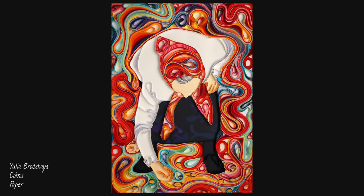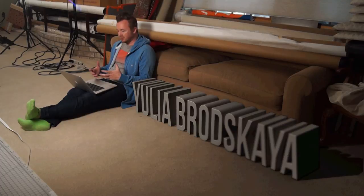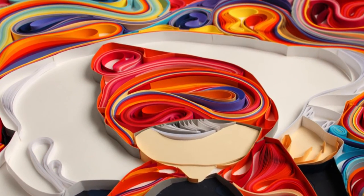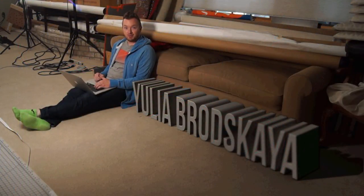Brodska's process could be described as drawing with paper. Her sophisticated creations successfully fuse both two-dimensional and three-dimensional mediums and encourage us, the viewer, to pay close attention to detail from multiple angles. I think Brodska's work invites us to think about different ways we can manipulate materials to create artwork. But what do you think?